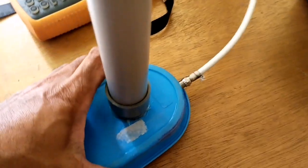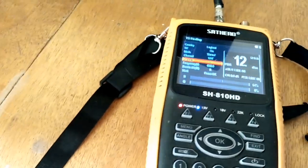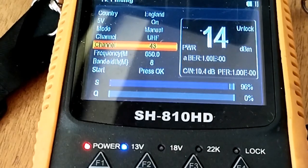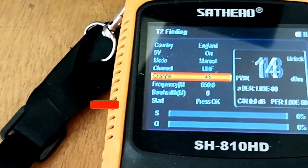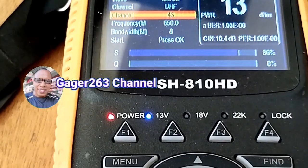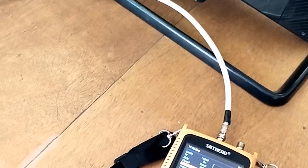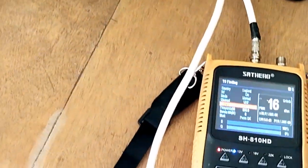Untuk mencari arah tower pemancar dengan tepat, kita memutar secara perlahan pada antena ini — bisa ke kiri bisa ke kanan — kita bisa memutarnya 180 derajat untuk bisa menemukan sinyal intensitas dan sinyal kualitas dengan gampang daripada stasiun pemancar TV.